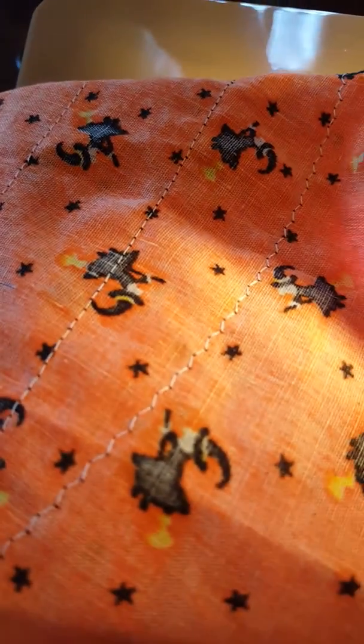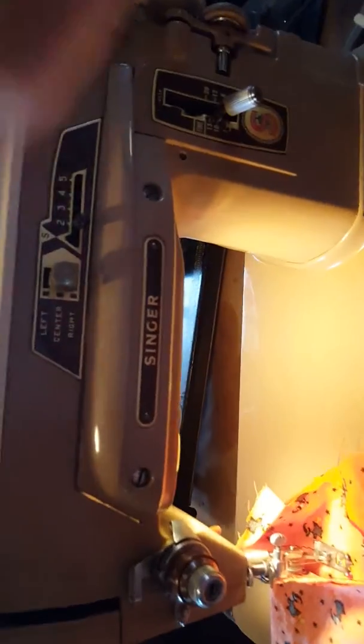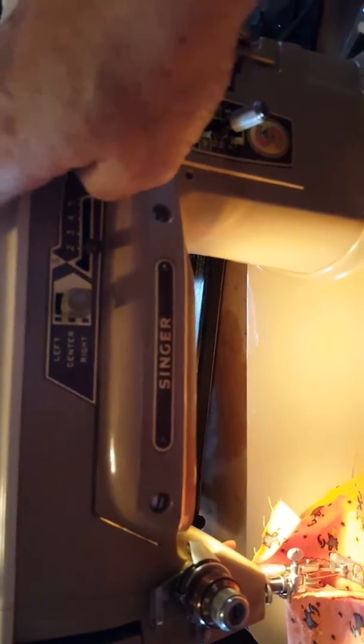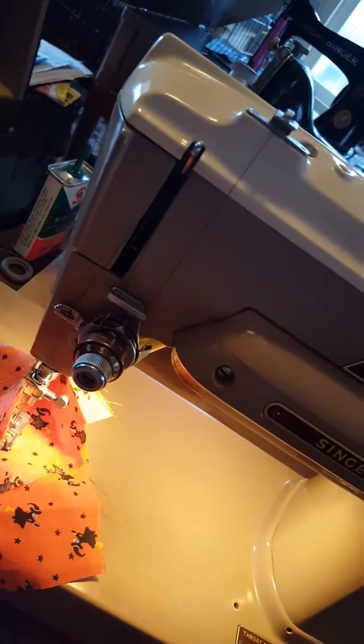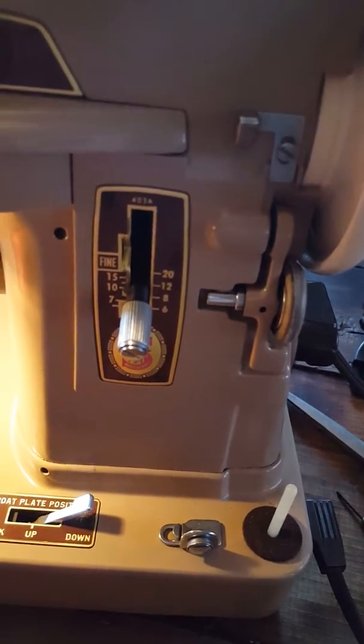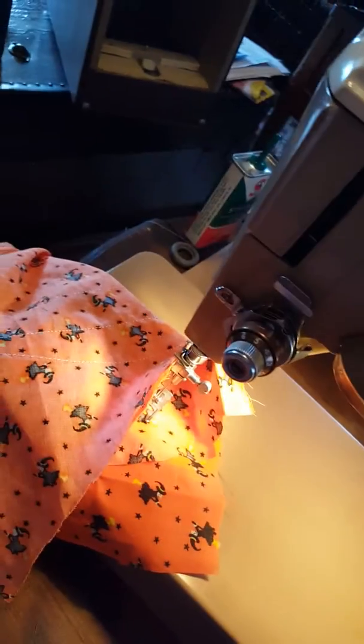Nice. Really nice machine - forward, reverse, has a single cam for the zigzag stitch; more cams are available for this particular machine. It has a light. It's been cleaned, oiled, adjusted, and has a beautiful case as you've seen in the pictures. I wound a bobbin on it just moments ago, so that works nicely.